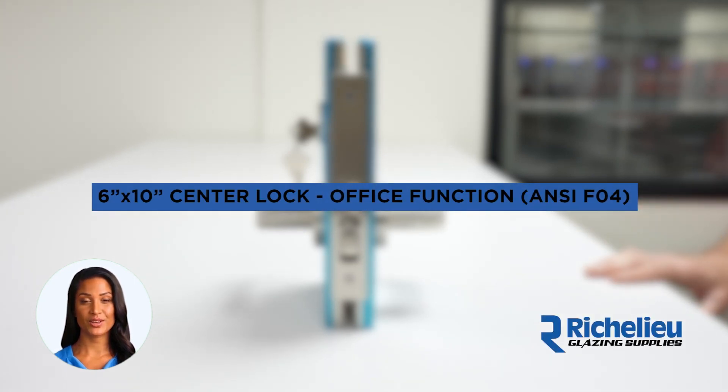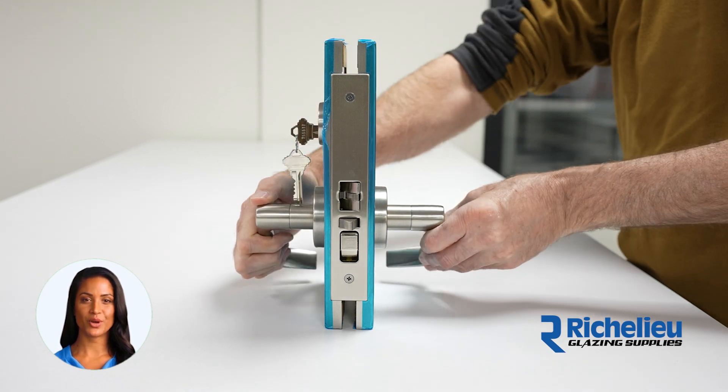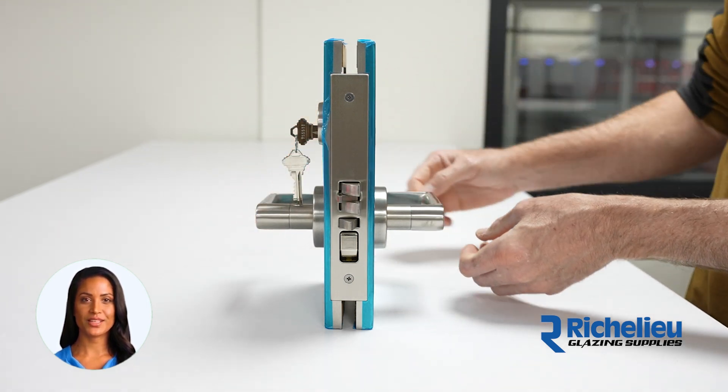6 inch by 10 inch center lock office function NCF04. The latch bolt is retracted by the lever from either side.